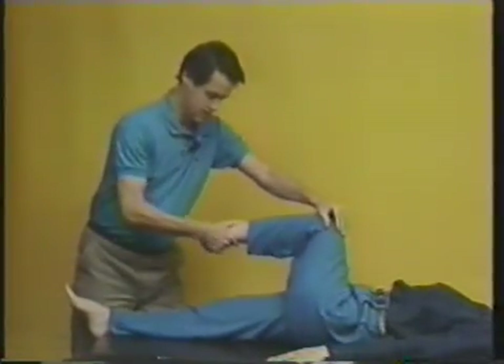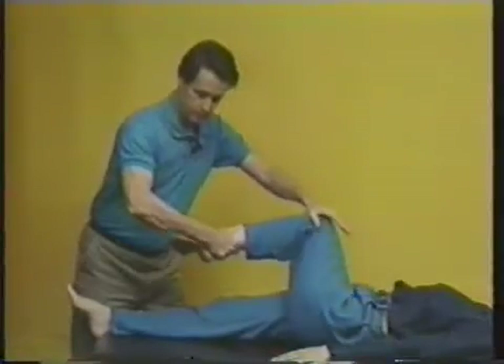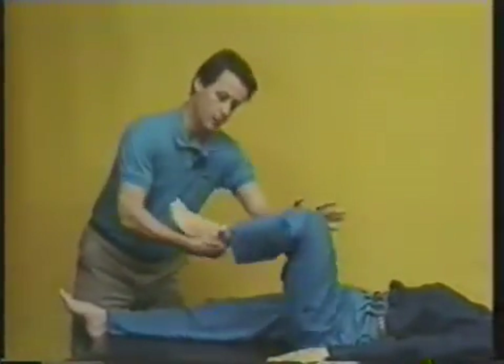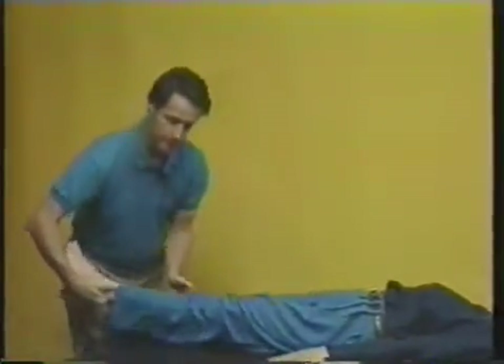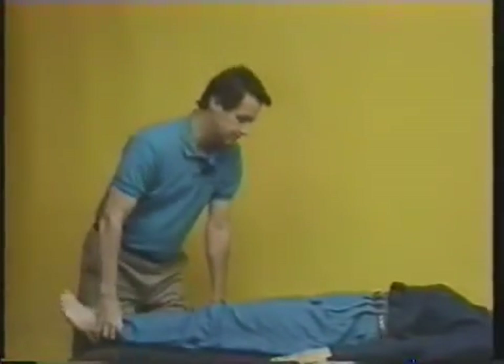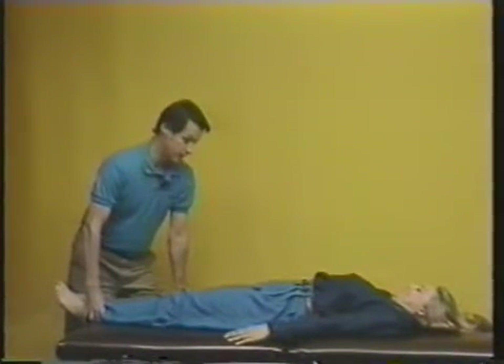Let me go over that one more time in slow motion. First, in — you're going to do a twisting as you do it, pushing the knee in and then pulling down. Then out — again with leverage, making a twist out, pull down. Third is straight up and down.